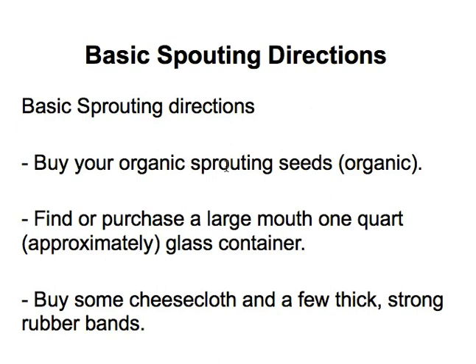What you want to do is buy your organic sprouting seeds — I'll show you how to do that on my site. Find or purchase a large-mouth one-quart glass container; this can be as simple as a mason jar or a canning jar. Then buy some cheesecloth and some strong rubber bands, and that's pretty much all you need to get started.